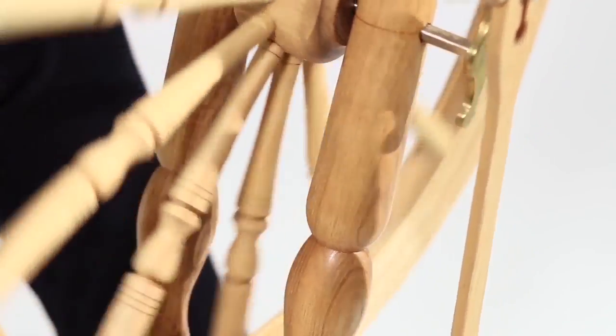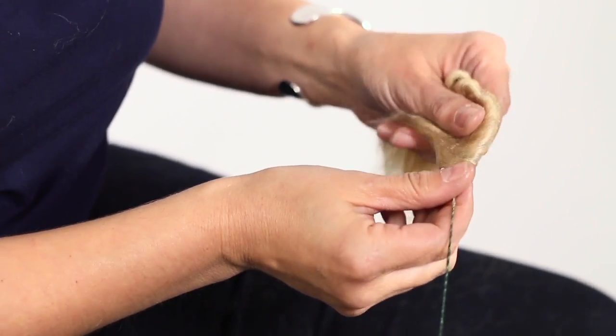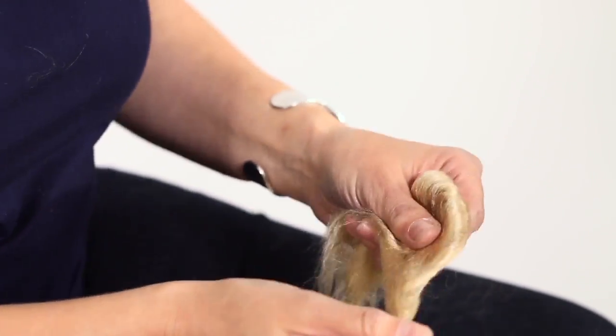Hand spinning is not hard to learn. I would say that it's about like learning to ride a bicycle or learning to roller skate. Malpston Design Studio has drop spindle classes for a group. This is a wonderful three hour intensive and it goes from abject beginner — this is the wool, and this is the spindle.